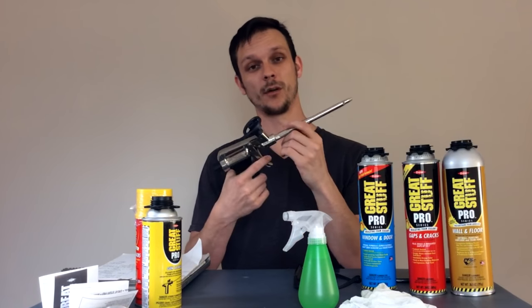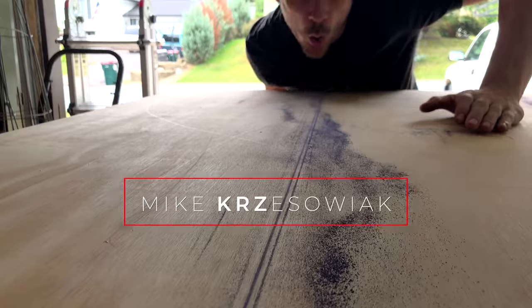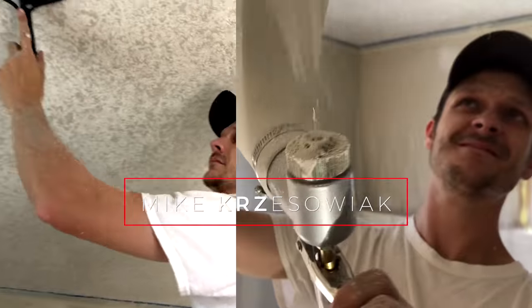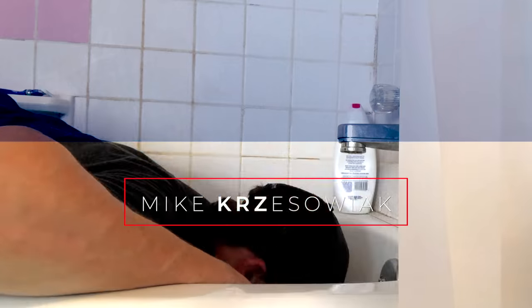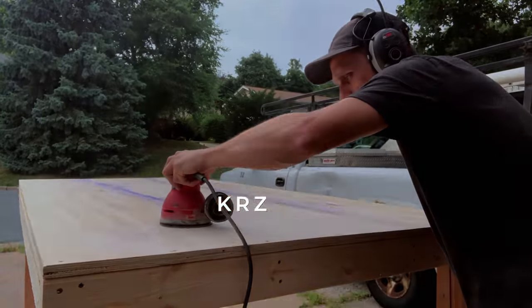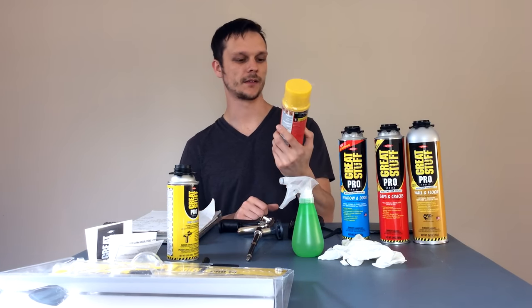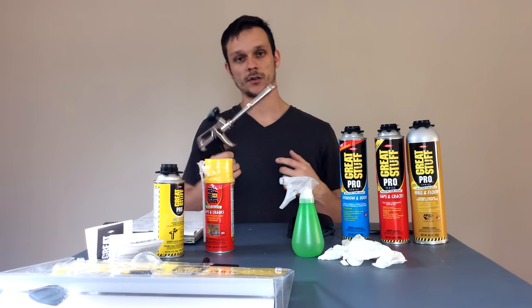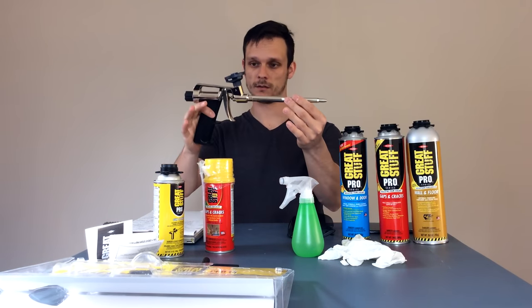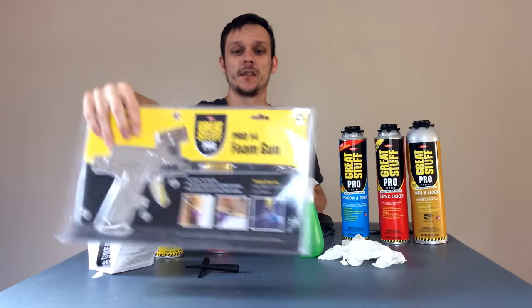Today I'm going to show you how to use a pro foam gun. A lot of us may have used a product like this before — basically just your basic spray and foam. I'll show you how to use a pro gun. This is one of the models made by DAO, comes in a package like this. This is the Pro 14.